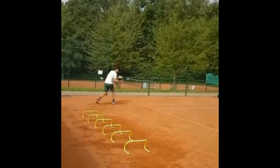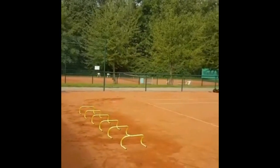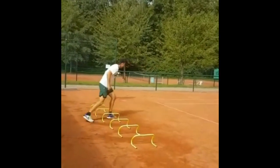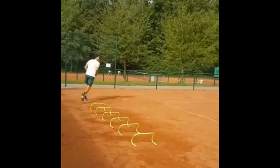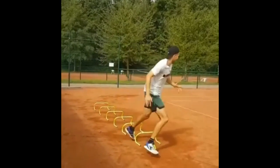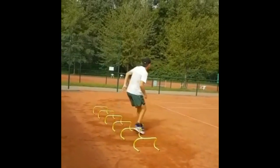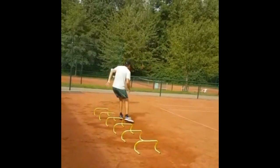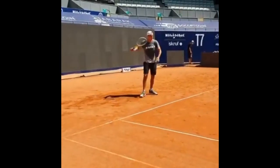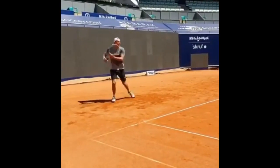In addition to his footwork drills, Straff also focuses on plyometric exercises to enhance his explosiveness and power. These exercises involve jumping, hopping, and bounding, which help to develop the fast-twitch muscle fibers needed for explosive movement on the tennis court. This type of training is especially important for Straff as he has a powerful serve and likes to take control of points with aggressive baseline play.